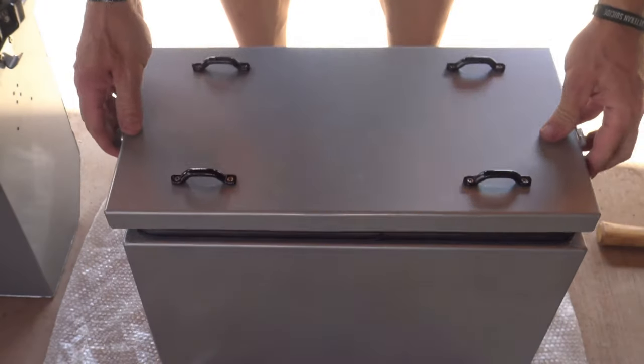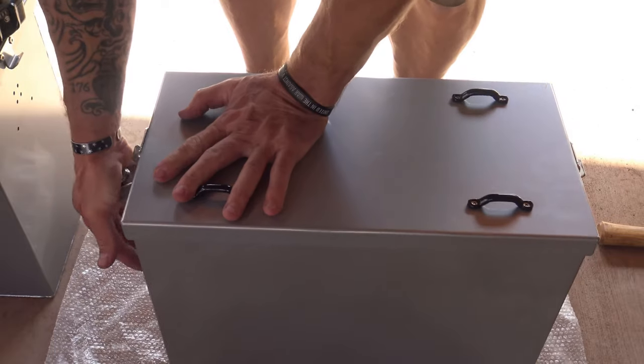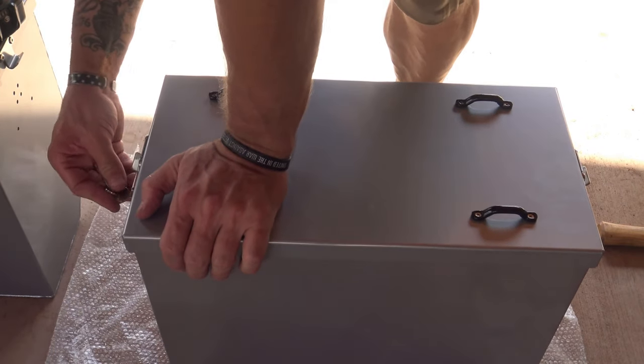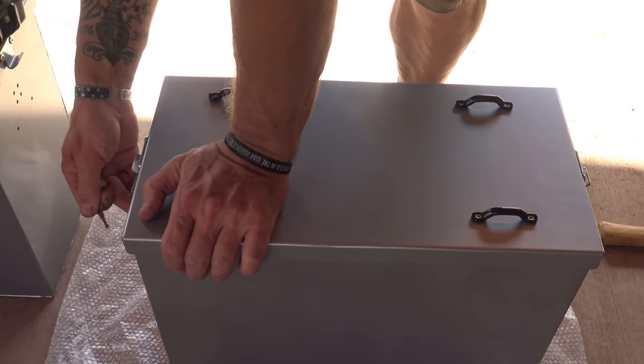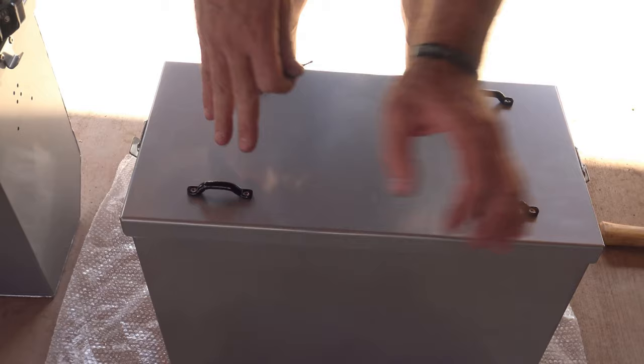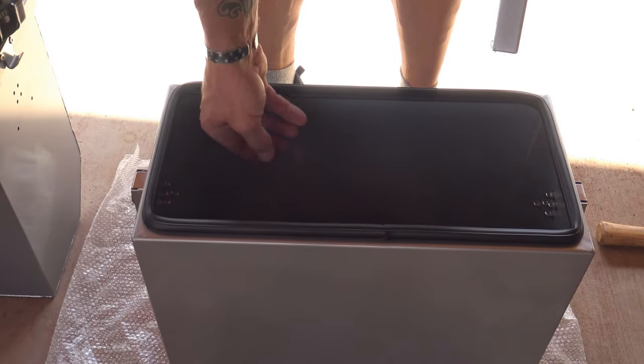Now we can install our lid and lock these down. The cool thing about these is we can also take the key and lock them, so they are locked — or you can unlock them. Very nice. I like these a lot. I'm going to drop the keys down in here.